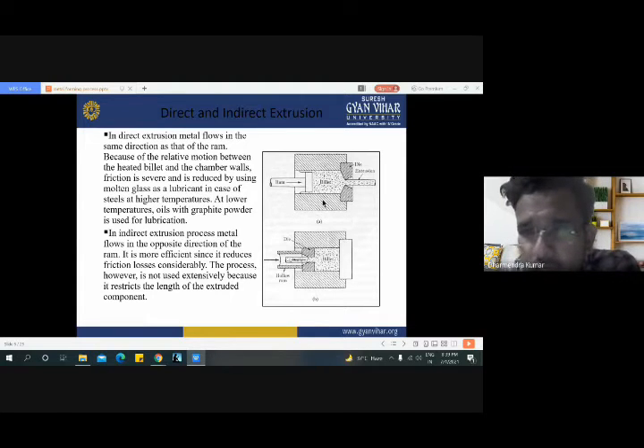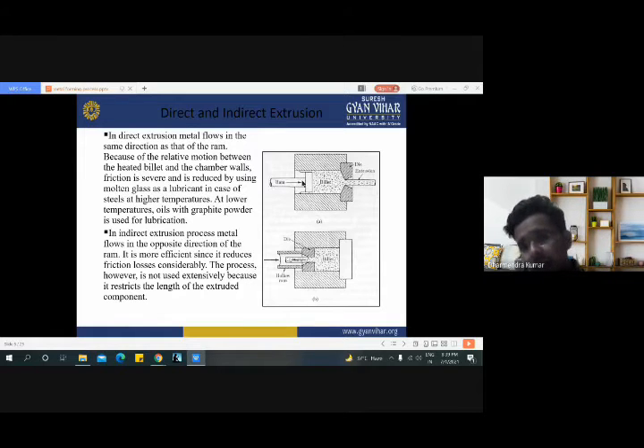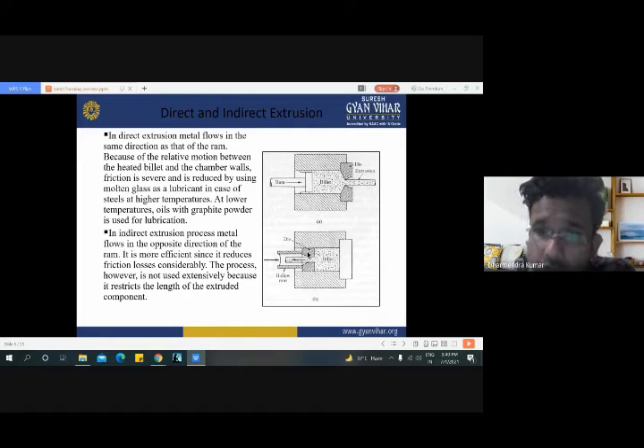This one represents direct extrusion and this one is indirect extrusion. The main difference between direct extrusion and indirect extrusion is the direction of flow of the material. In direct extrusion, the ram is applied in the direction of output of the desired shape. But in indirect extrusion, the ram is moving in the opposite direction of the obtaining diameter of the workpiece, because the die and the position of the ram are associated on only one side in indirect extrusion and the other side is totally packed.